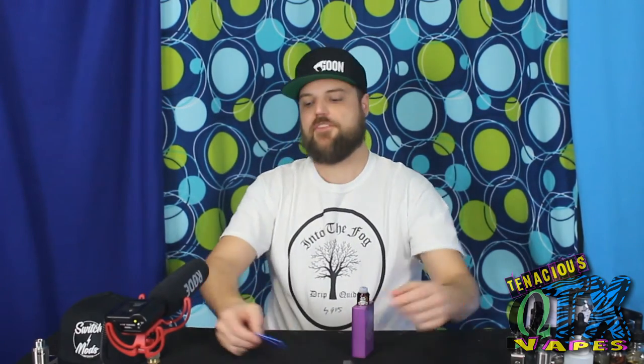Alright guys, so there's been a lot of talk in the media lately, some talk on Facebook and things like that. If you're a vaper and you've even been on Facebook, you know what's going on with batteries and vapes. A high performance mech mod battery went into thermal meltdown and hurt a guy. Long story short, the guy didn't know what he was doing. He was using something he shouldn't have been using and he was uninformed by his vape shop and by himself.